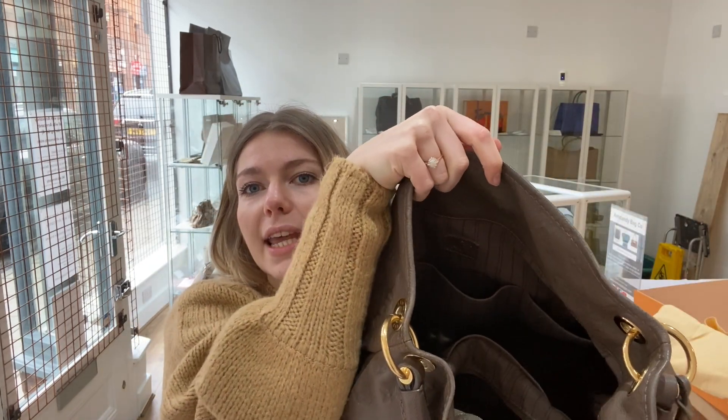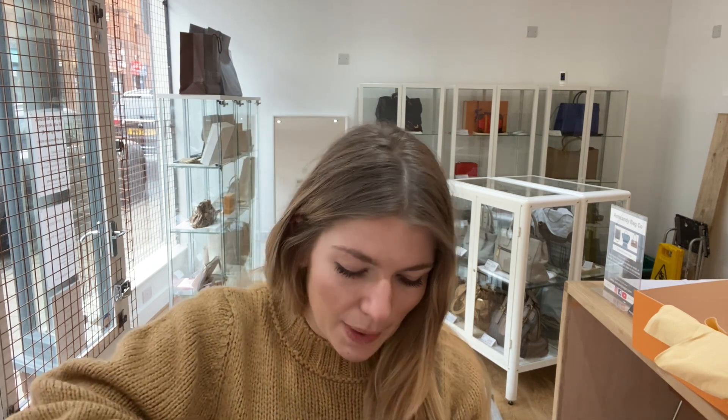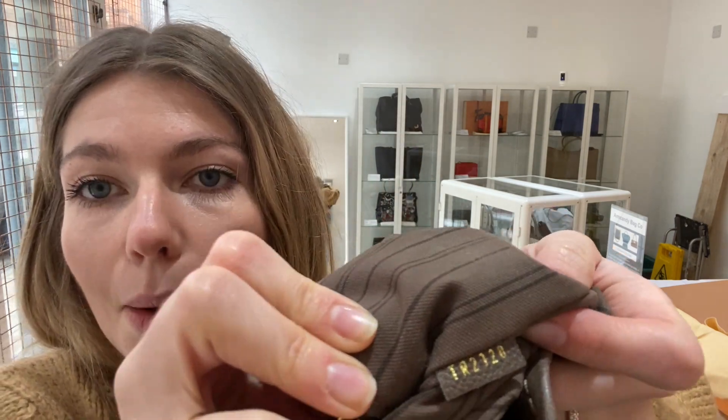Inside you've got a lot of room and one big main compartment. You've got a zipped pocket there — I'll zip that up so you can see it's in good working order. Inside the zipped pocket is the date code, so I'll get that out to show you first because that is a main feature of this bag. You always want to know your Louis date code — here it is. We'll put a picture of that on the website for you as well.